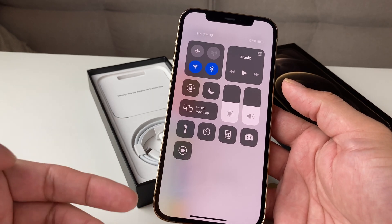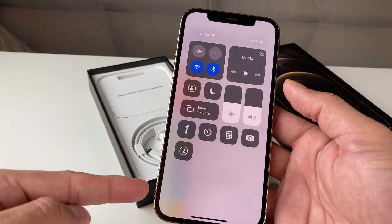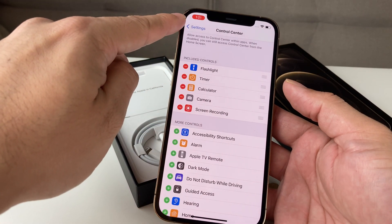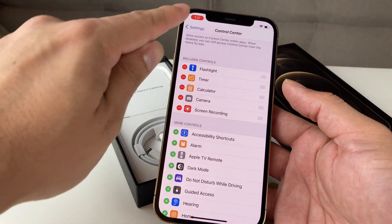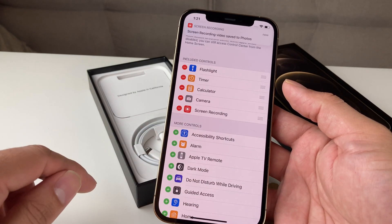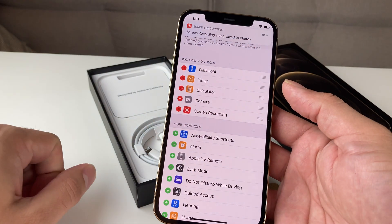That indicates that screen recording is now enabled and we can actually use that feature to screen record. Simply press this and it will have a countdown, then it will start screen recording. You'll see this red dot — it has started screen recording everything we're doing. And to stop screen recording, we're simply going to click that red dot. It will ask you if you want to stop screen recording. We hit Stop, and you can see the screen recording is now saved to our photos.